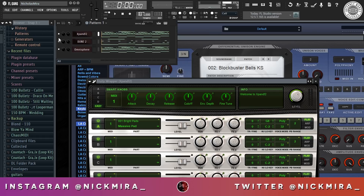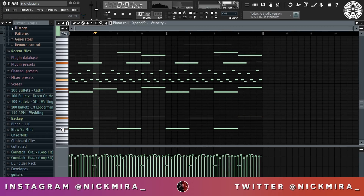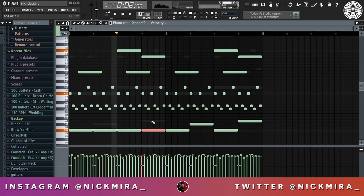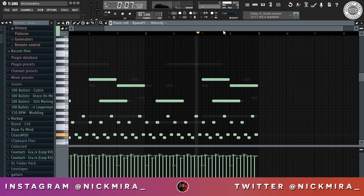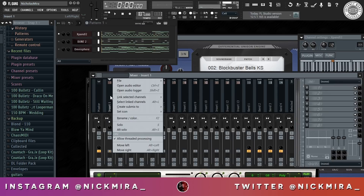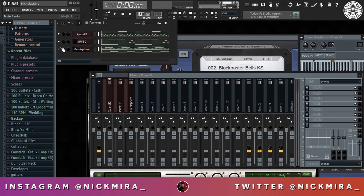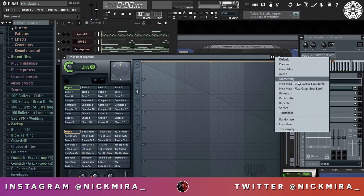I'm gonna layer this piano one more time. I'm gonna send all three of these tracks to my mixer. Unmute that, solo this. I'm gonna open up Gross Beat and use my custom bank over here.